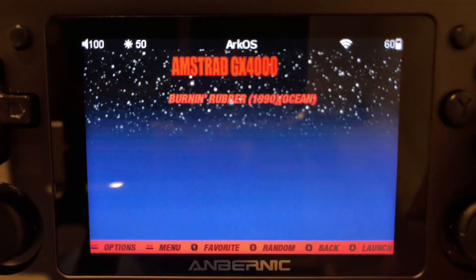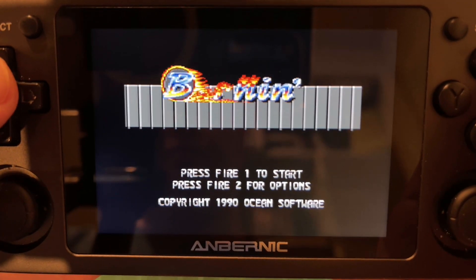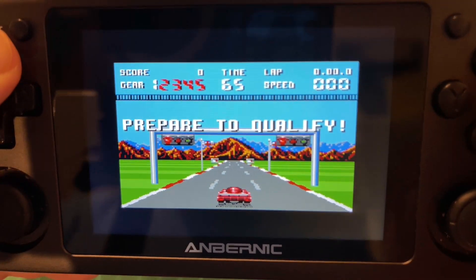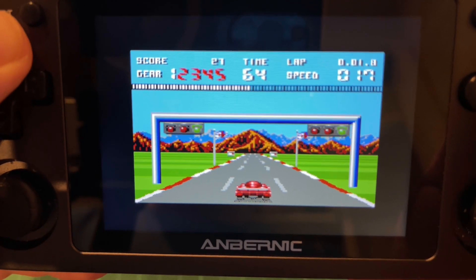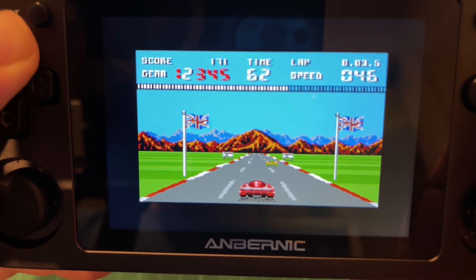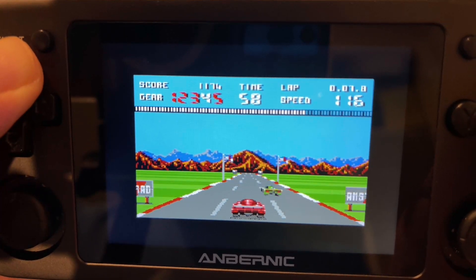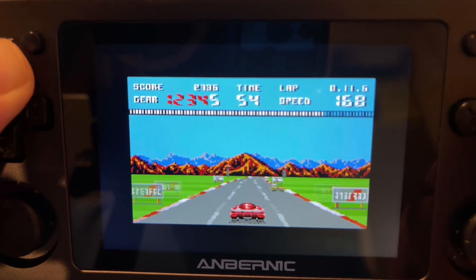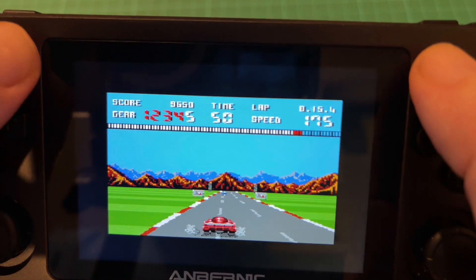We've got that system so I'll just launch a game - I've only got one game in there. This is an old 8-bit system, pretty much based off the Amstrad CPC but it was a console. It didn't have too many games out for it - kind of a failure really, but it's nice to have the oddball consoles on these devices. There you go, that one's okay, so we'll kill that.